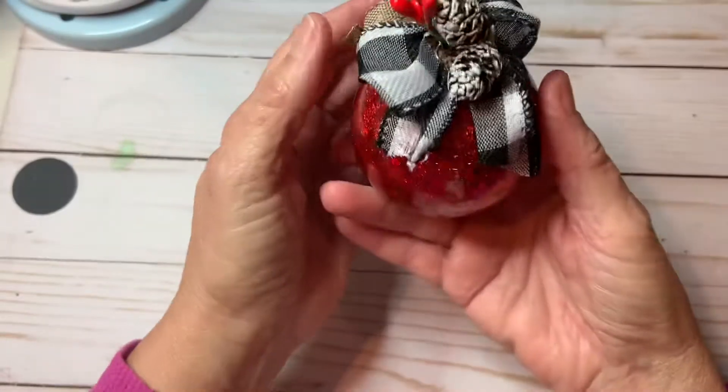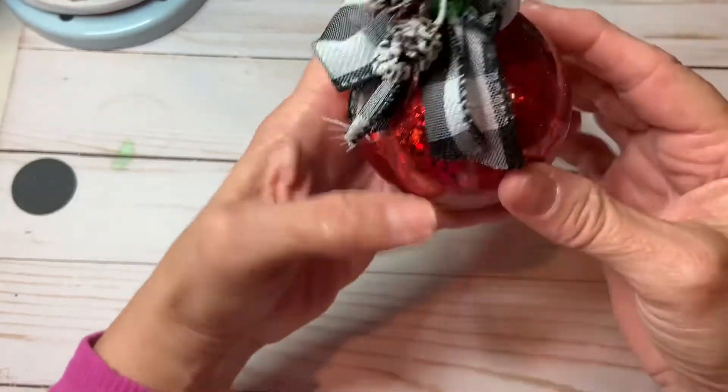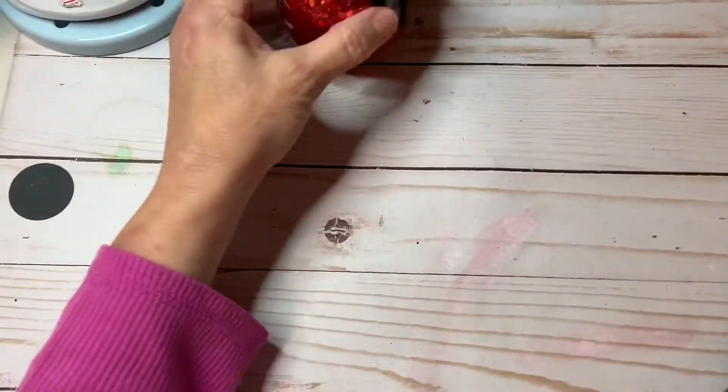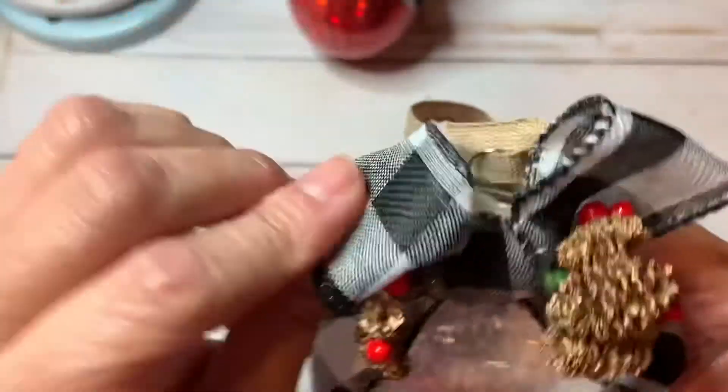I hope everyone's doing good — I know everybody's busy with Thanksgiving coming up. I also made this ornament: I did glitter inside — these are plastic — and then I made this bow and just hung this ribbon. So cute, you can hang it on your tree.